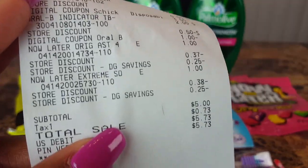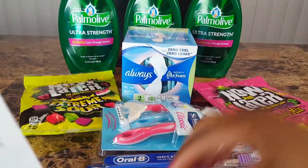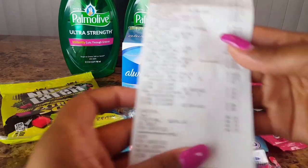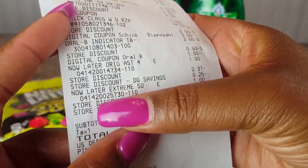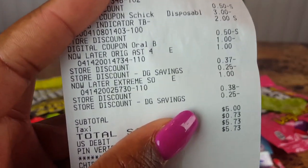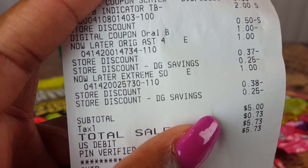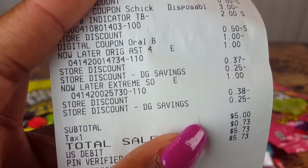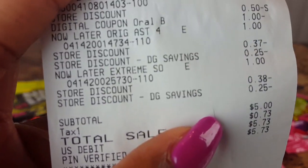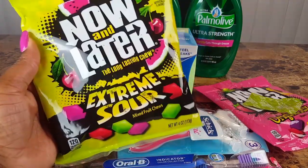Now for the non-liters that weren't really planned — and that mini pack is already empty, she already got into those! I also got a pack of Extreme Sours for one dollar near the register, and got two packs of those. On the receipt the non-liters were one dollar with a store discount of 37 cents and an additional 25 cents off, and the other pack had a store discount of 38 cents plus 25 cents off — making them about 38 cents a pack. That's a really good deal.